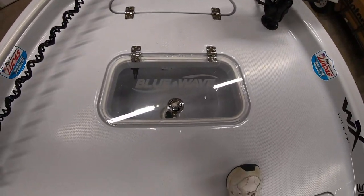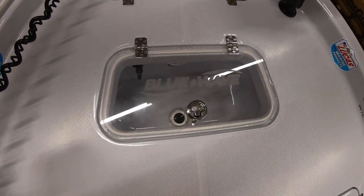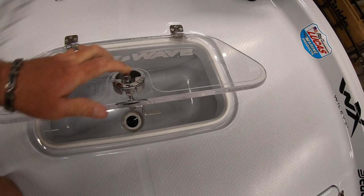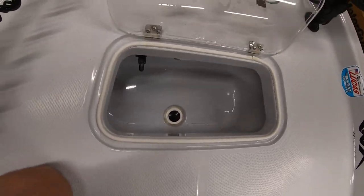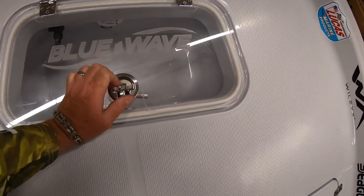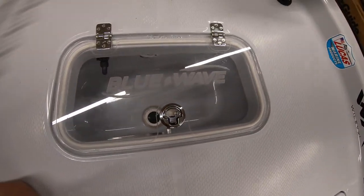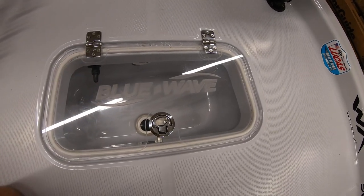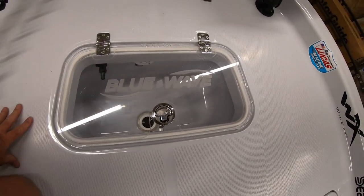Once we back up a little bit, we go to the first of four live wells. Yes, you heard me — there are four live wells on this thing. They're all controlled, and I'll show you at the helm station later. But this is the one in the front. It's real easy — you can see what's in there. If you're not using it, it's just part of your platform. In use, it's a live well; when it's not in use, you're standing on it and fishing.